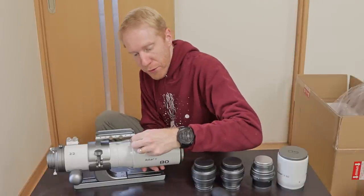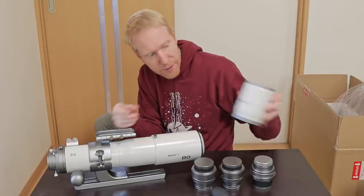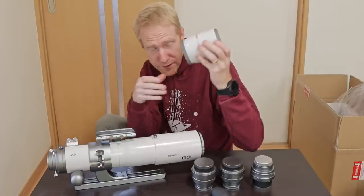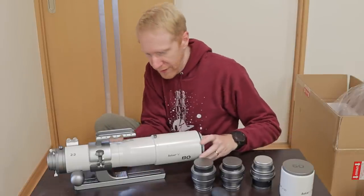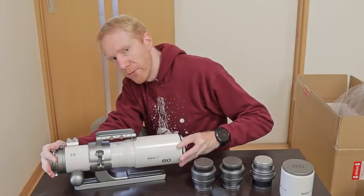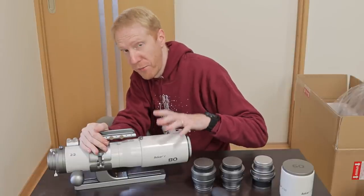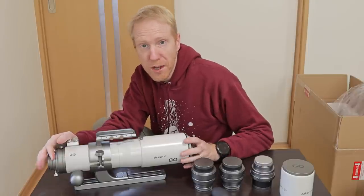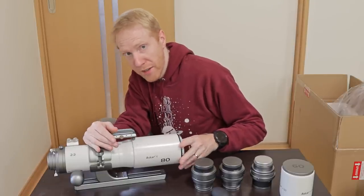I noticed immediately a thumbscrew for the dew shield. There is what appears to be an extensible dew shield, at least on the 80 millimeters lens. There doesn't appear to be one for the 60 millimeters lens — we'll have a look later to see how recessed the lens is. On the 80 millimeter lens, it feels really nice to pull in and out — lots of resistance but extremely smooth. There is felt lining inside, and a thumbscrew to keep the dew shield in place if the felt friction isn't enough, though it seems like it would be.